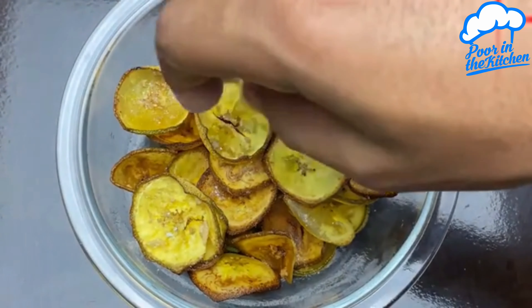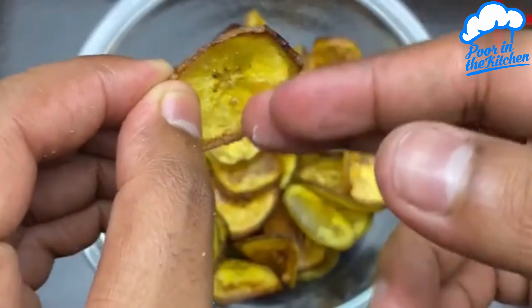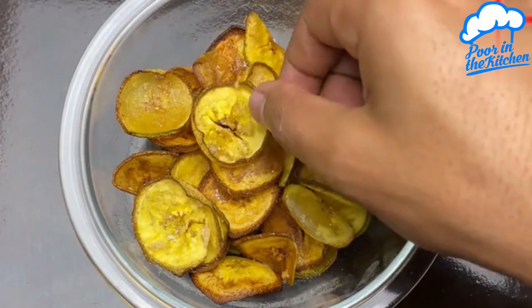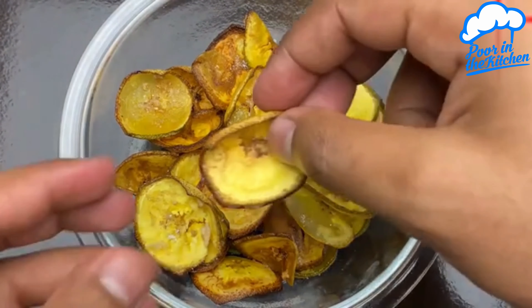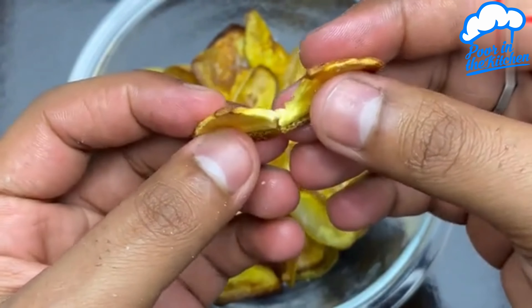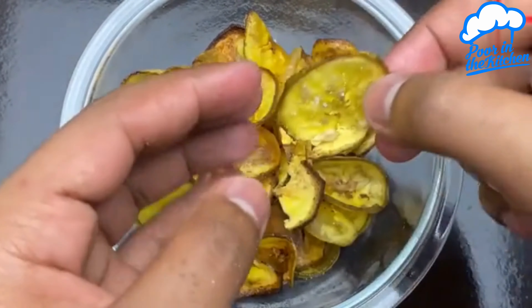Our homemade banana chips are ready! Delicious — there's no way to resist. Look how they get super crunchy. I hope you enjoy it. Do it at your house — I'm sure everyone will love it.